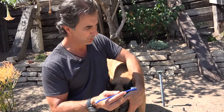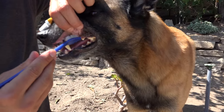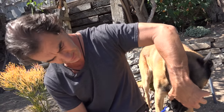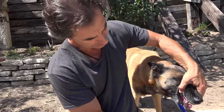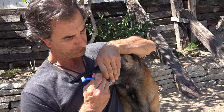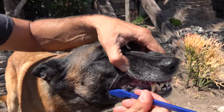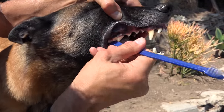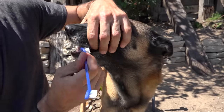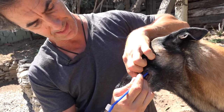It's always easier if your dog is a little bit higher, so put them on a table or a little wall like we're doing here. Then brush, brush, brush, brush. In the beginning, keep this experience really short because you don't want to stress out your dog. The front teeth are not as important to clean, but you can reach in and clean behind them. Be sure to clean the sides and the inside of the teeth too, because just like when you brush your own teeth, you might be brushing the outside but forgetting the inside.